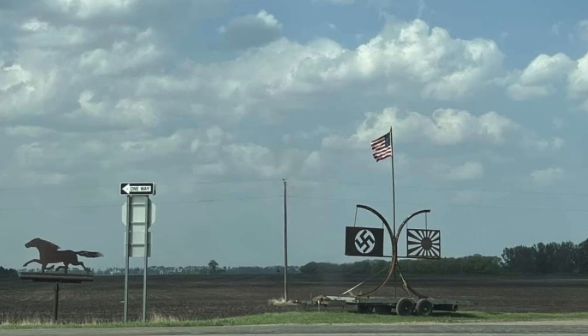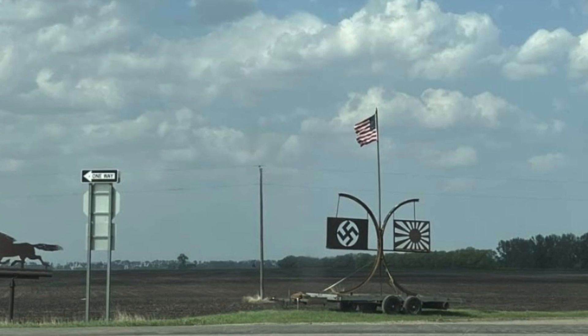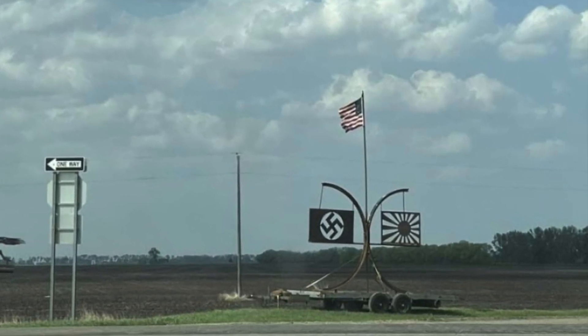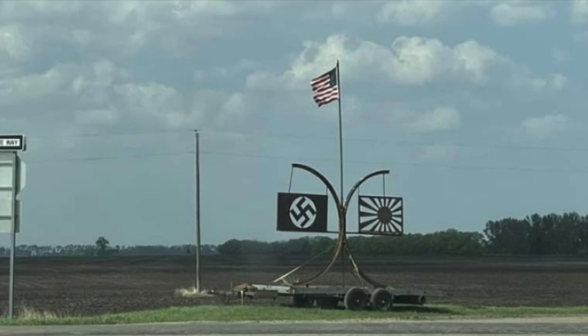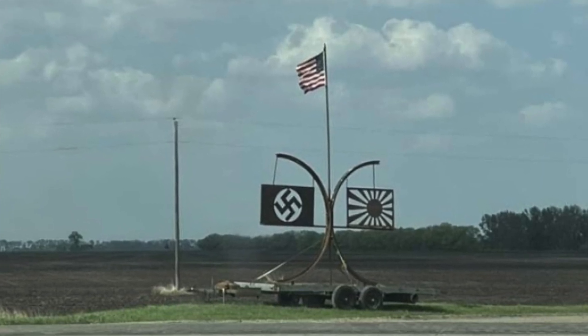Cliff told me that since it was upsetting some people, he planned to go up by Highway 2 and pull it back in his yard. But by the time my interview with him was over, what he considered art and others considered disgusting was already gone. I'm Neil Carlson reporting for inews.tv.